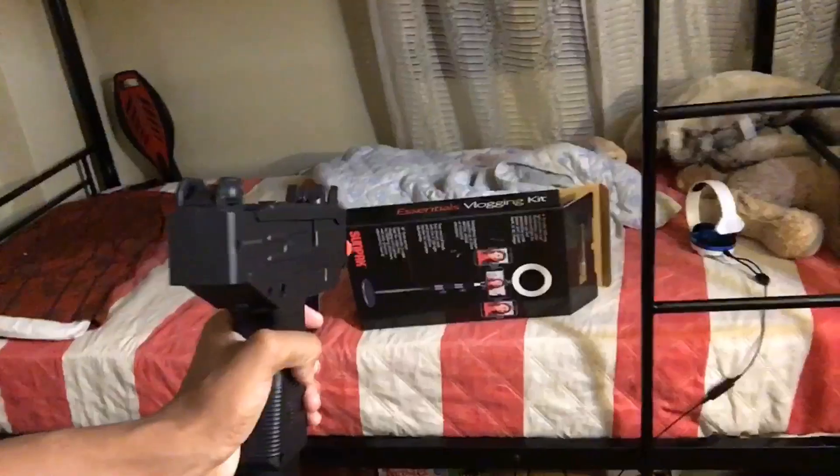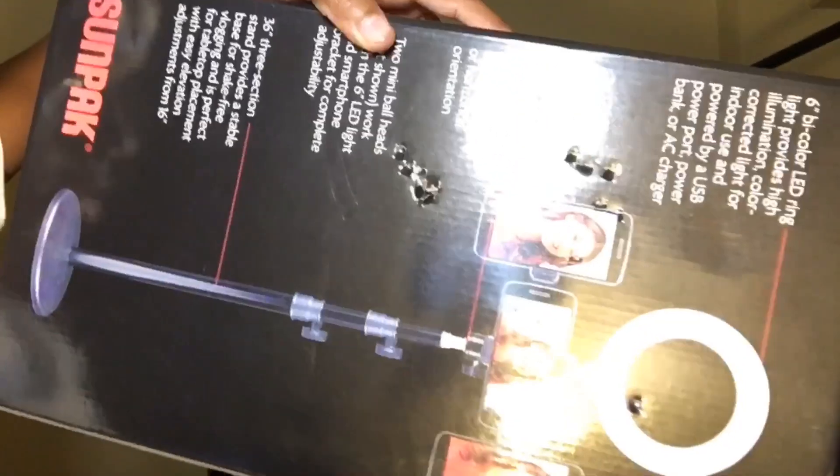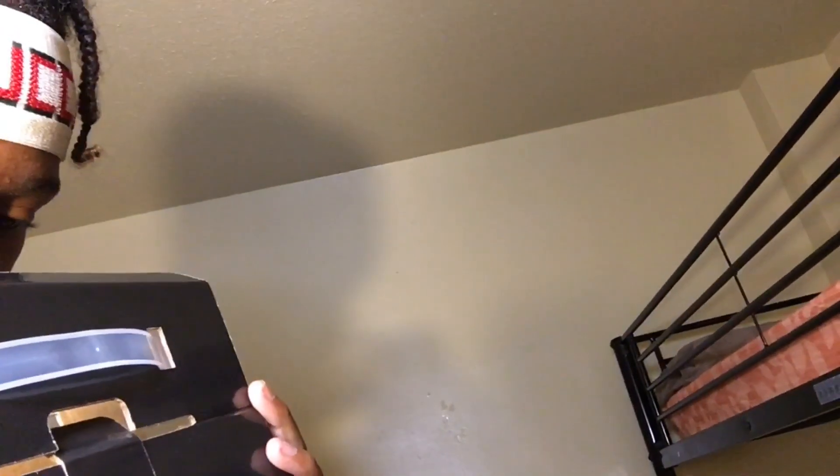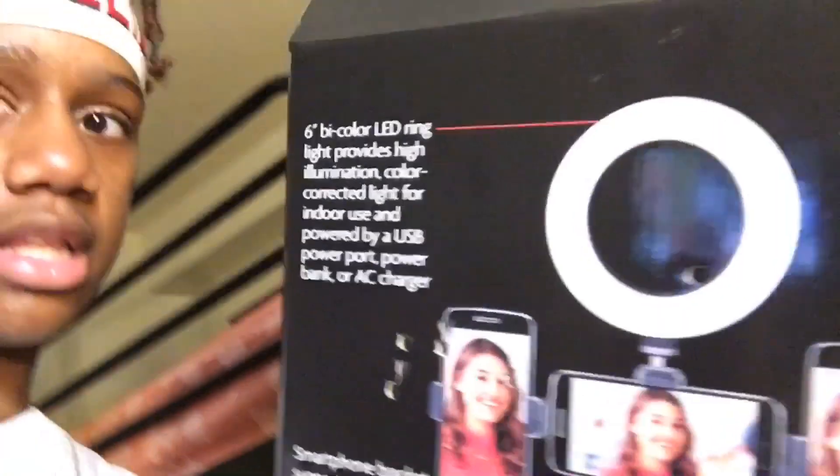Let me get a first-person point of view real quick. Yeah, it keeps bouncing off — it don't go through the box. Let's see the damage on the box. Oh, some of them are inside. Oh, it did go through — how many BBs are in here? Three BBs. So it did go through, as you can see right there.